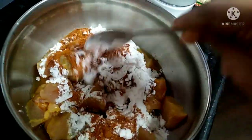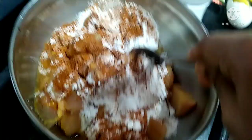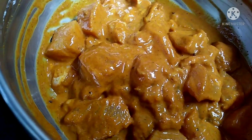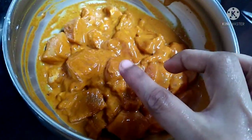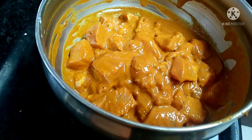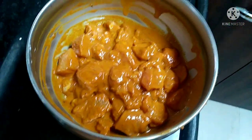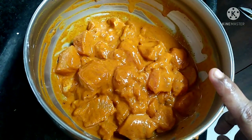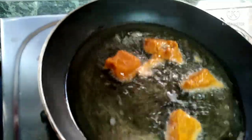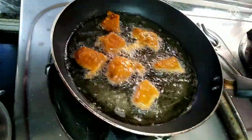Mix it well. Put it in the fridge or freezer to marinate.